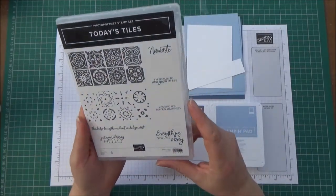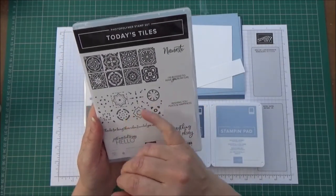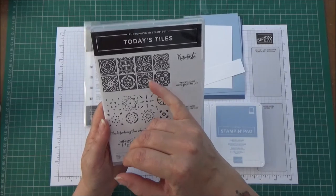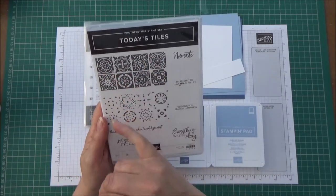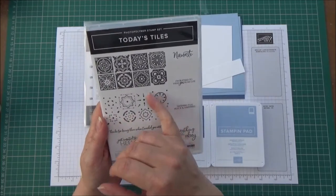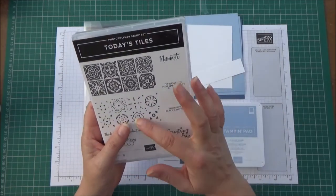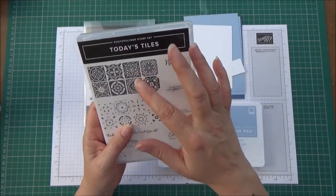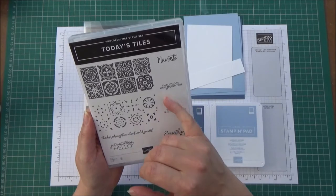When I first saw this I thought it was really lovely. I thought there were loads of things you could do with it and it's actually like a two-step stamping. You would stamp this image first and then go over it with a different colour - because if you did it the same colour, obviously you wouldn't see it - but it's got some nice sentiments in here as well.